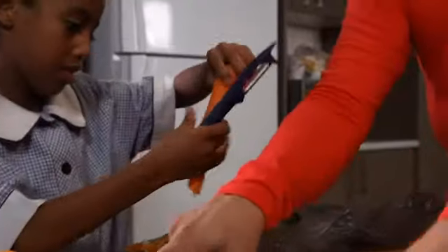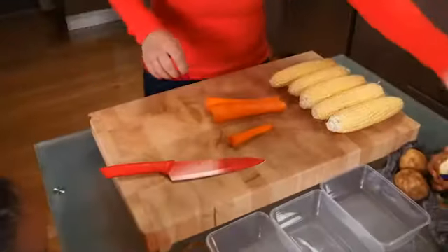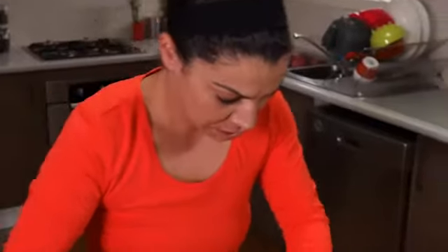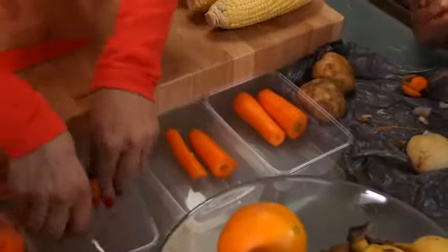We've got extra carrots, so we can use some carrot sticks. There's Layla's and there's yours.